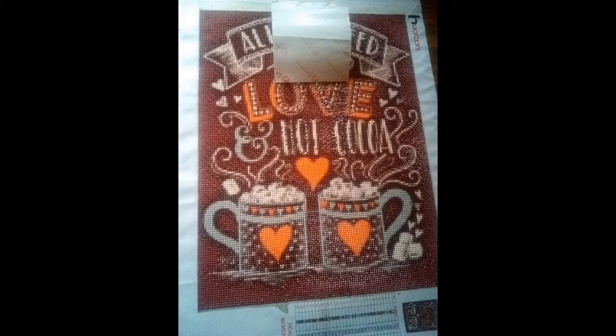Jasmine is working on this next one. It says 'All you need is love and hot cocoa.' It is a 40 by 30, it was $9.66 from the Who Can store. I really want this one actually — I have one with coffee on it and a baking one that says 'Life is what you bake it,' and I think this would go really well with those two. All you need is love and hot cocoa — what more do you need?